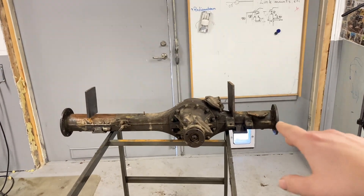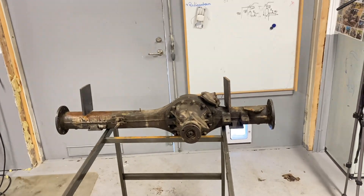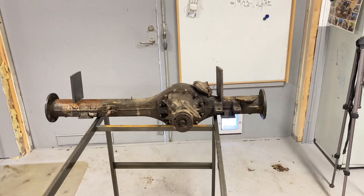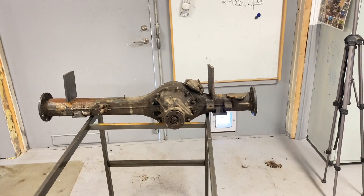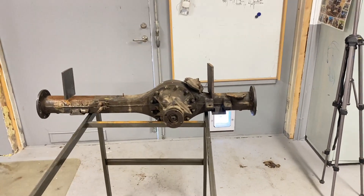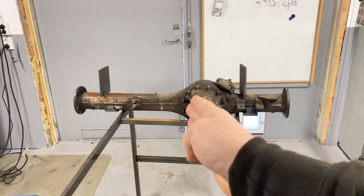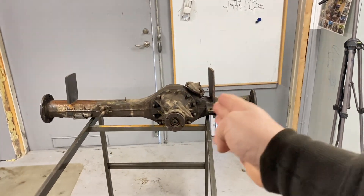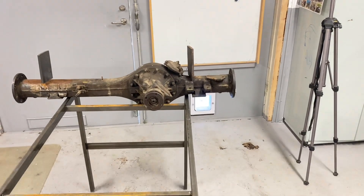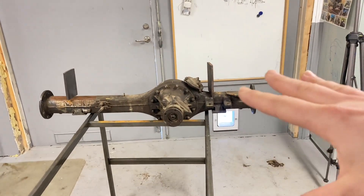The big problem is the front axle. As you can see, the pinion and differential are fitted on the passenger side — the right side — but on the TJ the output shaft from the transfer case is on the driver's side. Also, the differential is located very close to the center of the axle; it needs to be more offset toward one side, otherwise the driveshaft is going to hit the oil pan — either on the engine or on the automatic transmission.